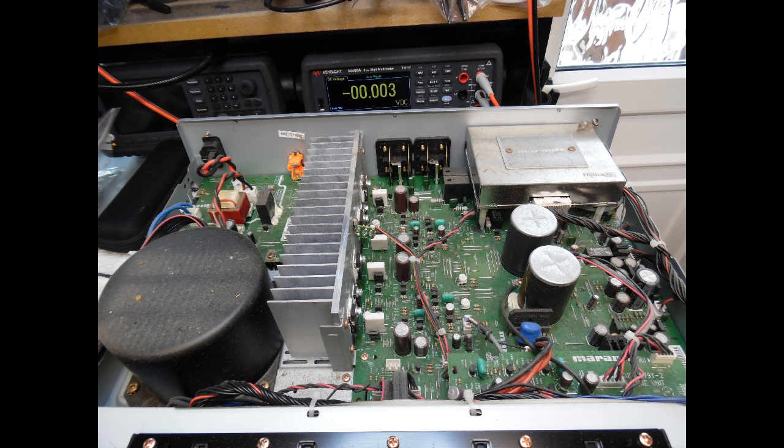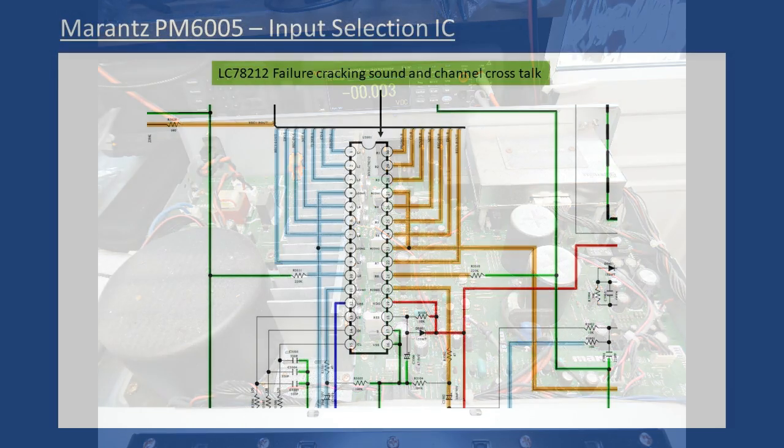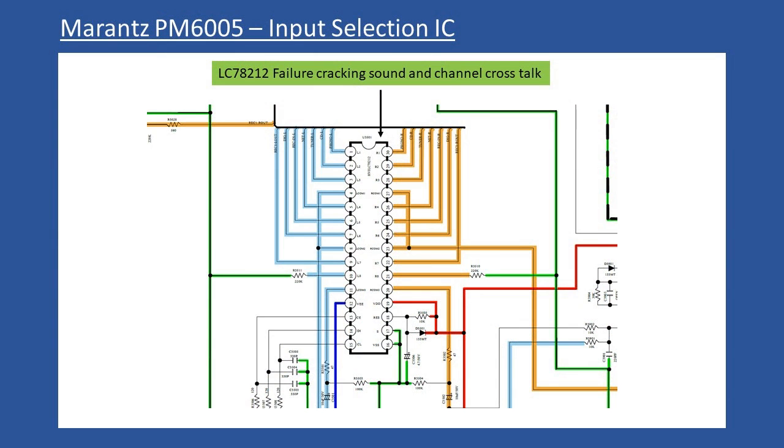From experience, that tells me there is a very high possibility of a failure of the input selection IC. I show this in the video taken from the schematic — the input selection IC has a reference number of U3501. It's a common device of this time period: the LC78212.